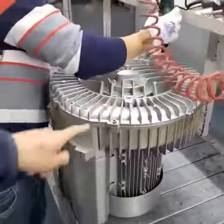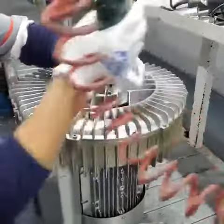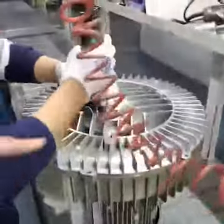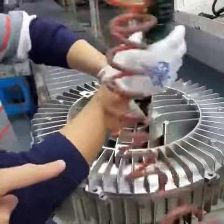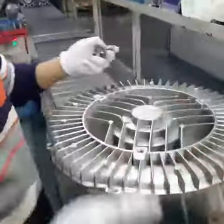First, we have eight screws on the outside and we can remove them easily. Then we have four in the center. Just use a Phillips screwdriver to remove them. And it can be done very quickly.